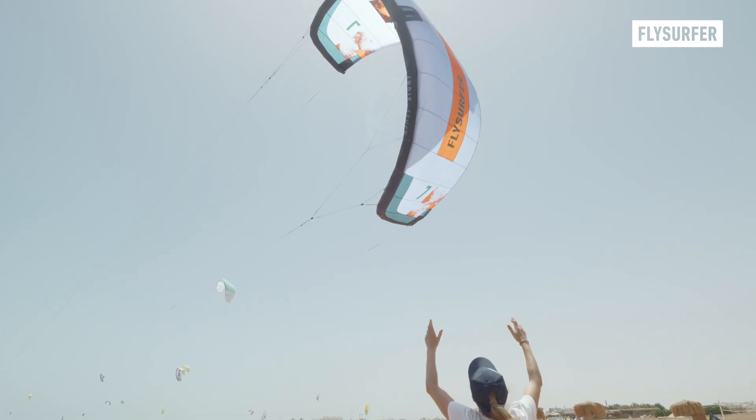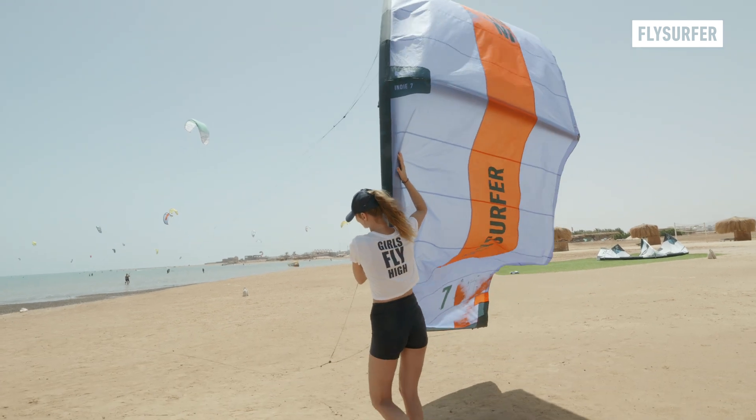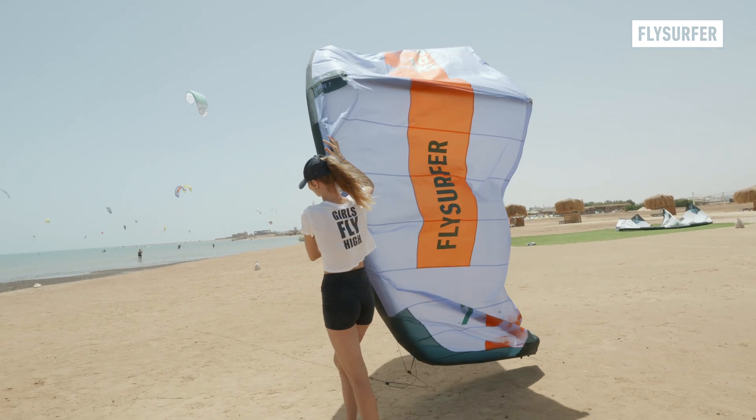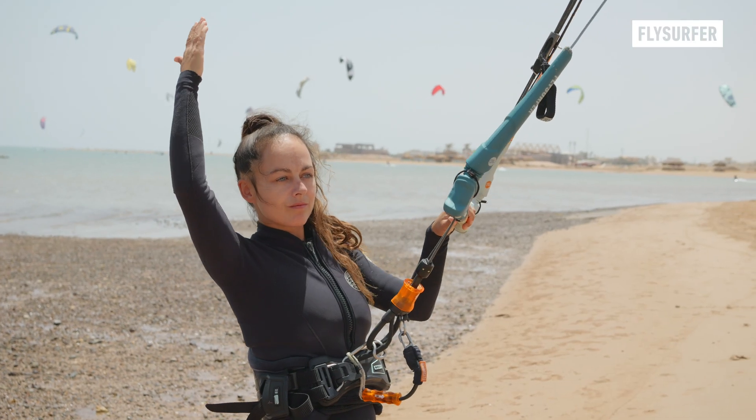Landing the kite is one of the essential skills every kitesurfer needs to learn to become an independent rider. Follow these three steps for a safe landing.